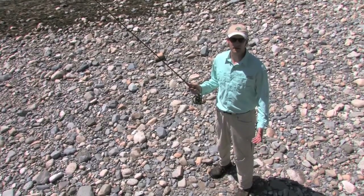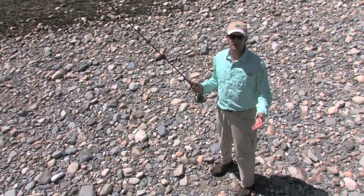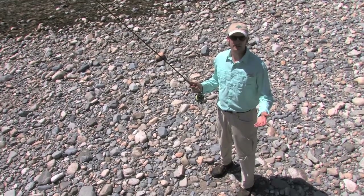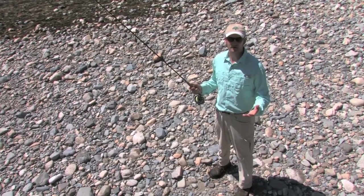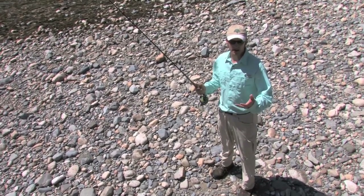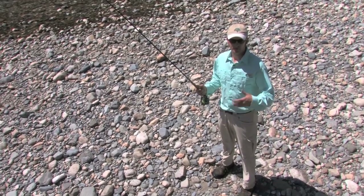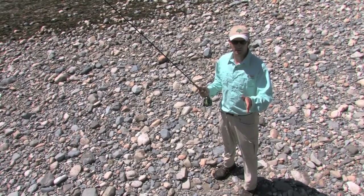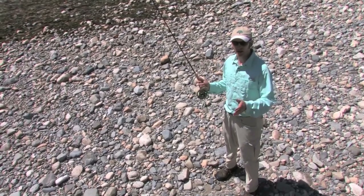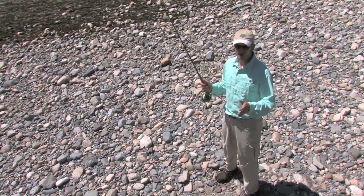Through a good long day of fishing you're going to cast from a lot of different positions, but the basic standing casting position should be one of comfort with your feet shoulder-width apart. I like to cast with my left foot slightly in front of my right because I'm right-handed, and with my body and feet facing towards the spot I'm casting to. That foot-forward position creates a stance where I can rotate on my hips a little bit and create a very solid, broad range of motion in my cast towards the target.